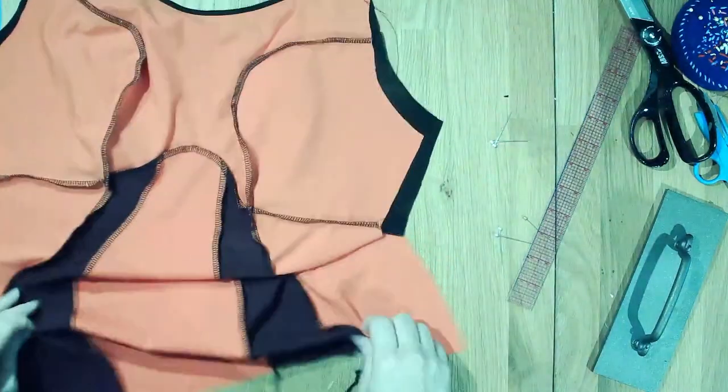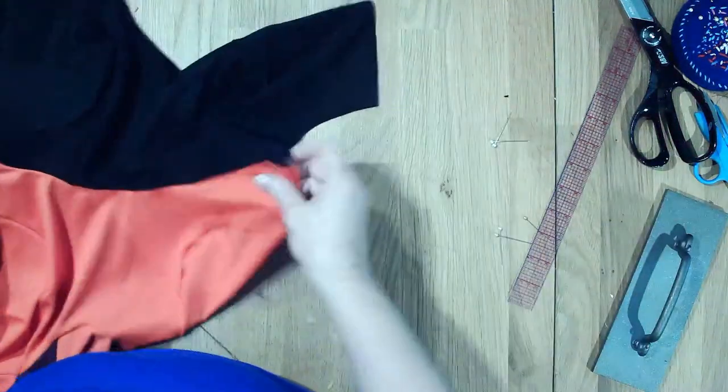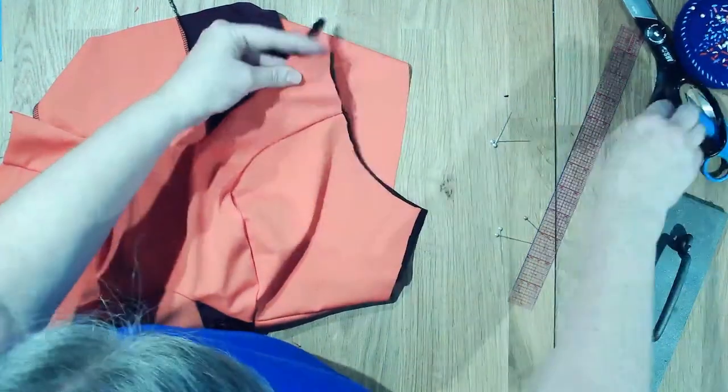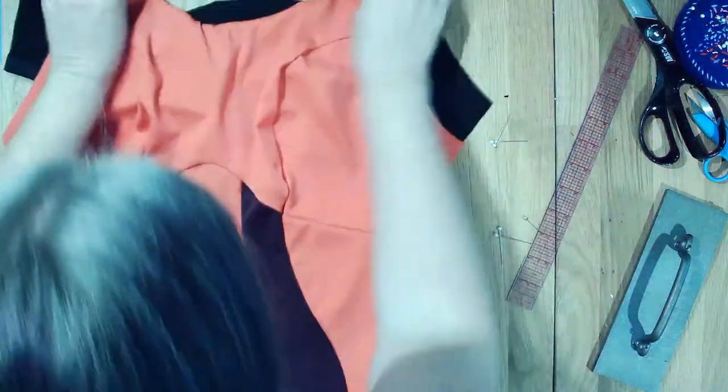My neckline is clean finished. For this one I'm going to be clean finishing the top of it - I'm going to stitch it up on the top, but I want to discuss the next step.